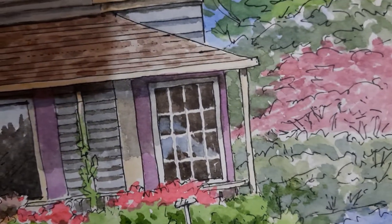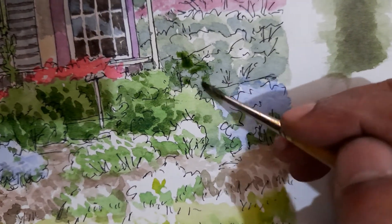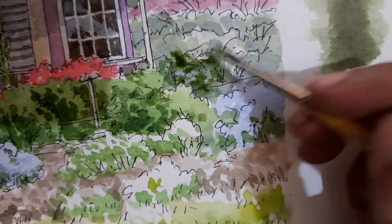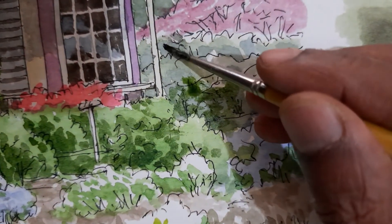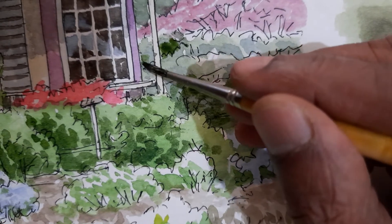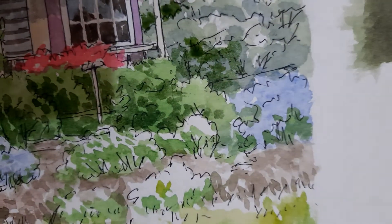We don't make the distant plants as dark. When we have a light area and we put a dark behind it, immediately the light area jumps out.